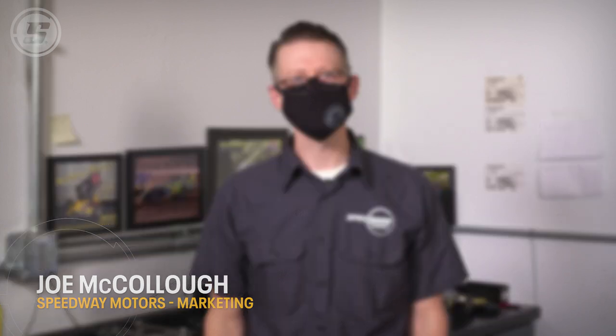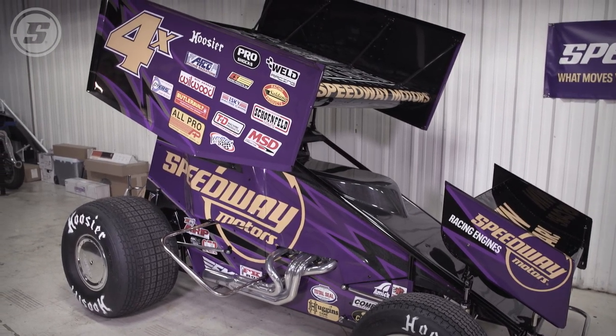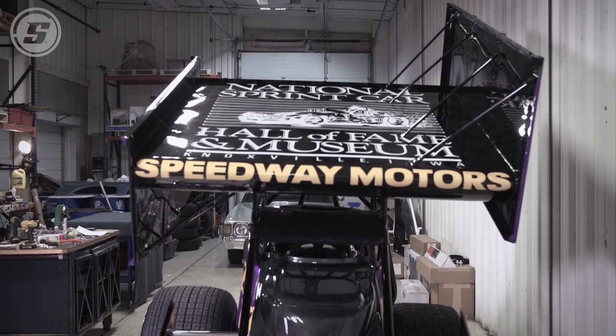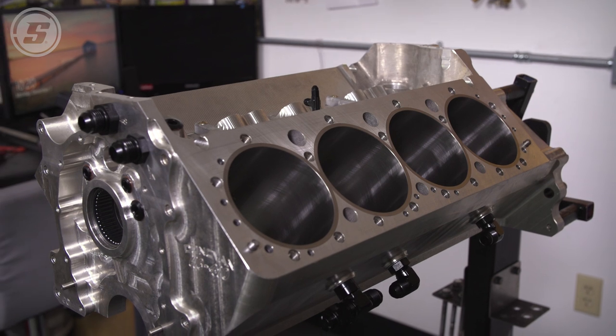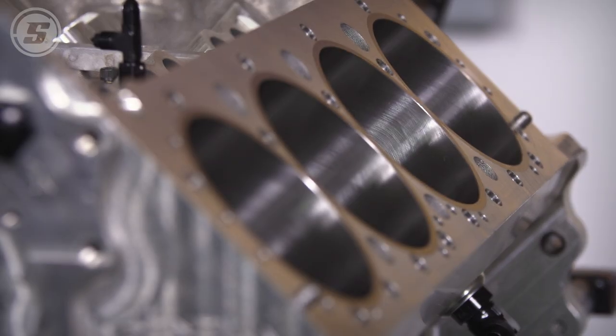Hey everyone, welcome to Speedway Motors. As some of you may remember, about a year and a half ago we built a 410 sprint car in partnership with the National Sprint Car Hall of Fame and Museum. They've been touring the car around selling raffle tickets. When we built the car, we just built it as a roller — there was just a dummy block in it to hang the headers from. Obviously for it to be a sprint car it needs an engine, and we're standing here next to this killer 410 block.